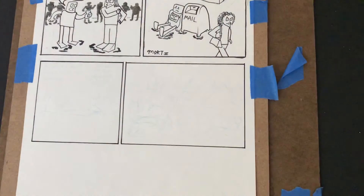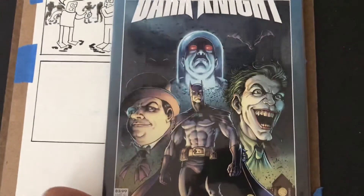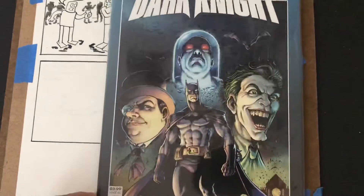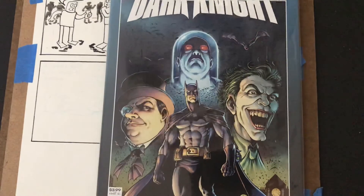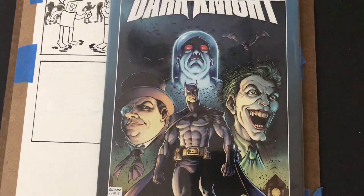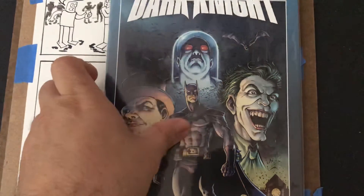Darick Robertson — of The Boys fame and some other comics from the 90s and the aughts — went back and forth doing a lot of Marvel and independent stuff, Transmetropolitan being a big one. So this is him doing Legends of the Dark Knight, a new series that came out this year. I think it debuted online first — this is the first three issues, so I picked them up.